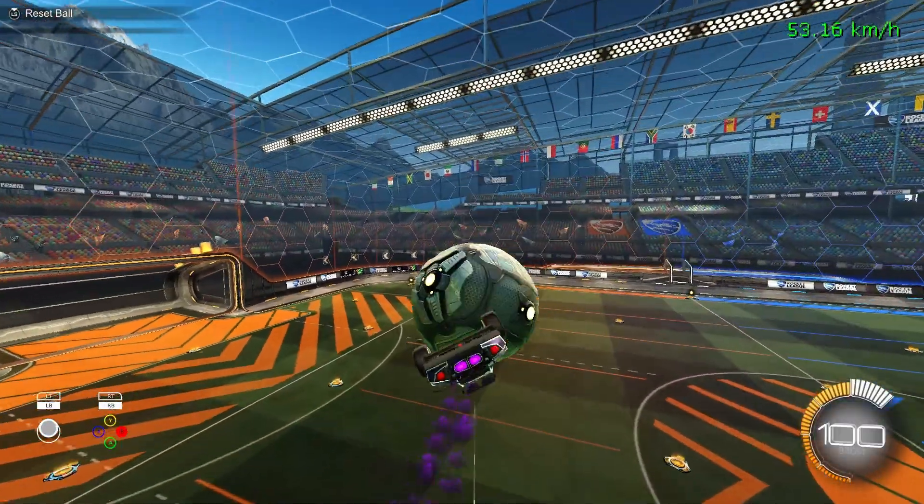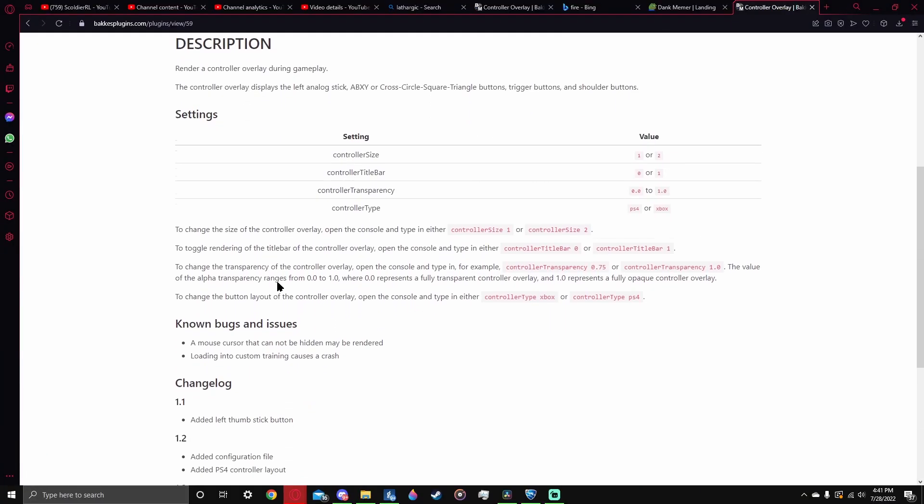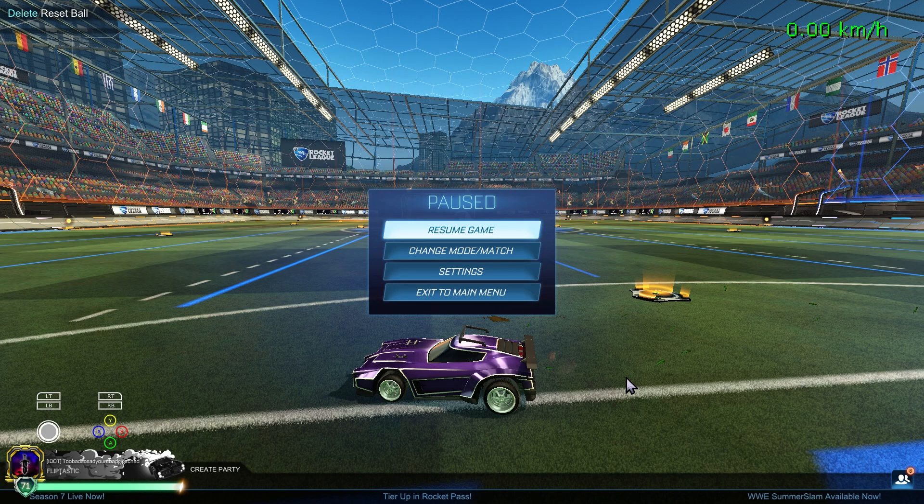If you need more information, you can go back to the BacchusMod website, go back into the controller overlay, and it has some instructions on how to do certain things. That's pretty much it. Hope this helped, and if you have any questions, you can leave them in the comments.